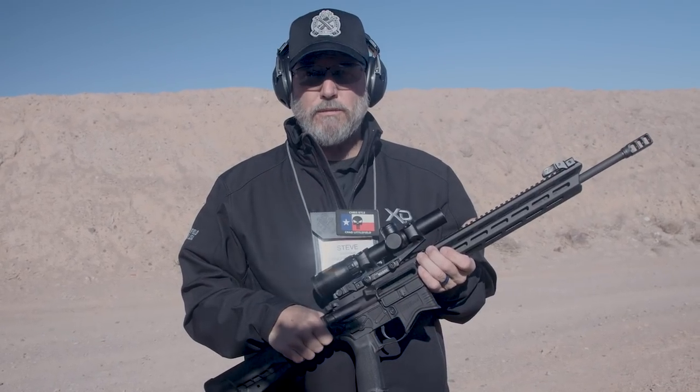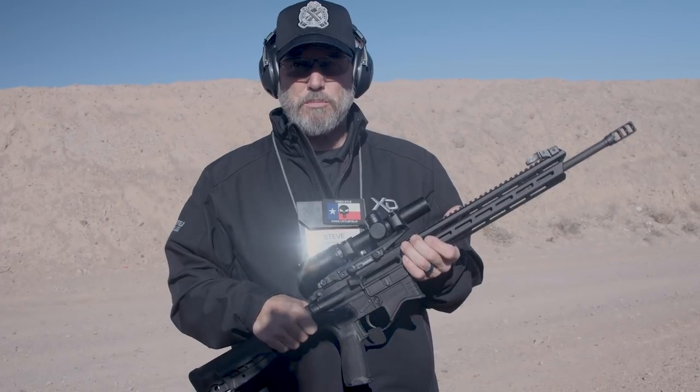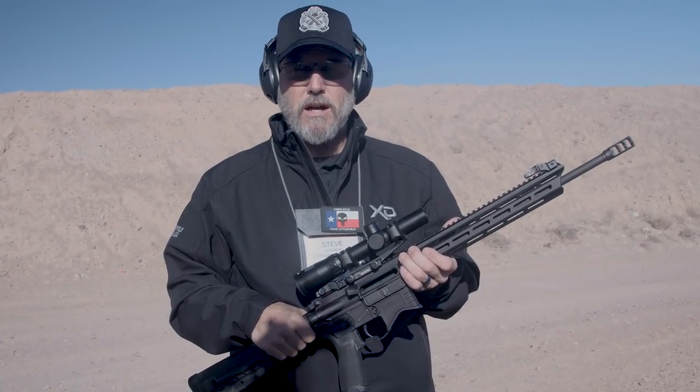If you want to learn more about the Saint rifles and the Saint Edge, go to springfield-armory.com.